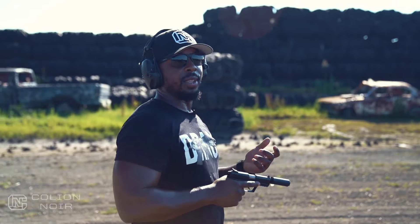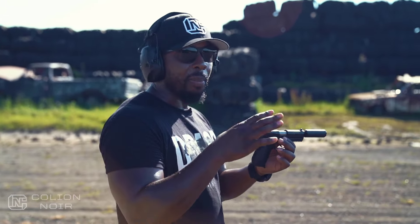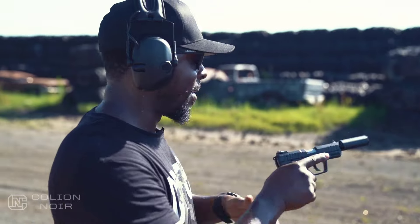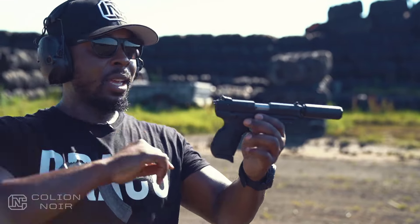Ruger SR22. Over the years I've grown to love 22s — I usually didn't pay too much attention to them. This is the very first time I'm actually shooting this gun, so it won't be a long video. It's kind of like a sneak peek, or what I call a 'first mag' — Peter calls it a preview. Anyway, let's get to shooting.